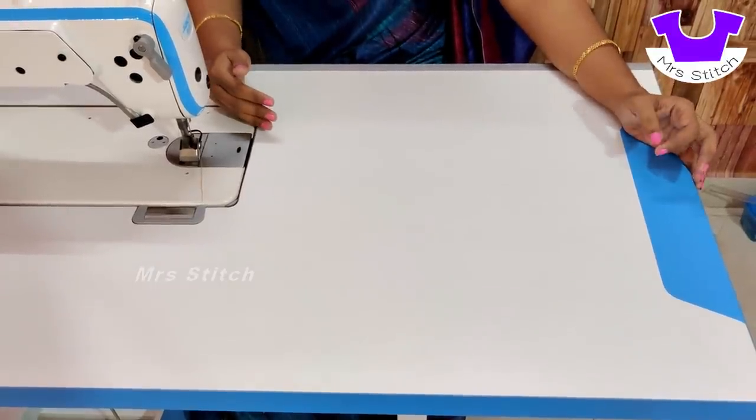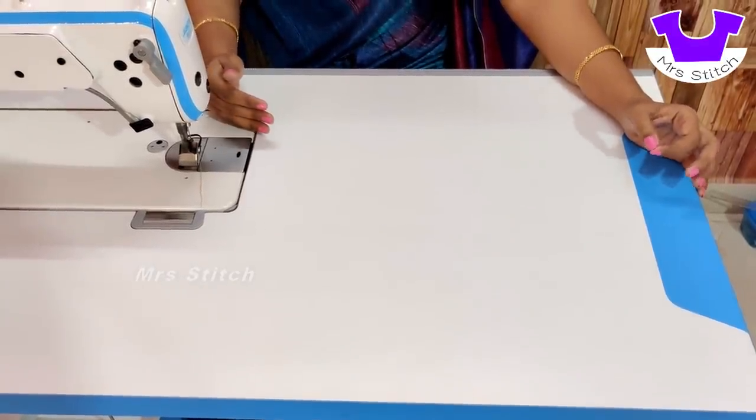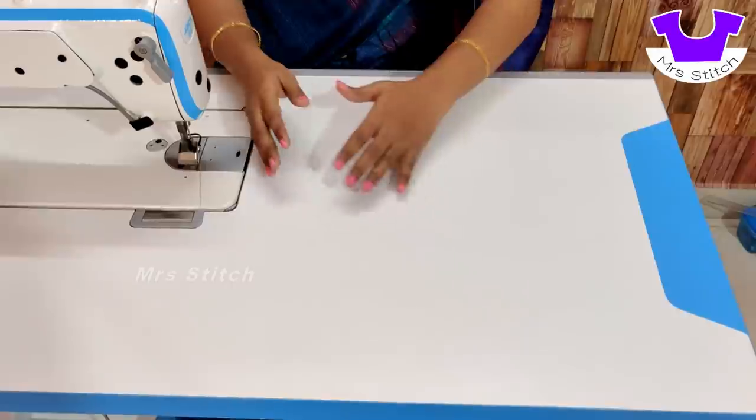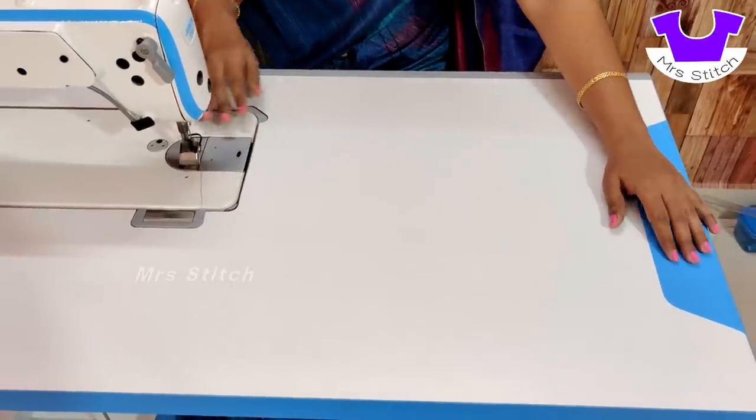We can stitch it in a small space. We can compare it with any machine. There is more space in the normal machine, but we can stitch the Jack machine in a small space.